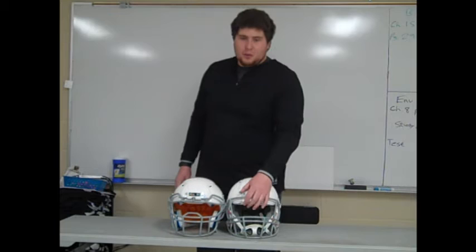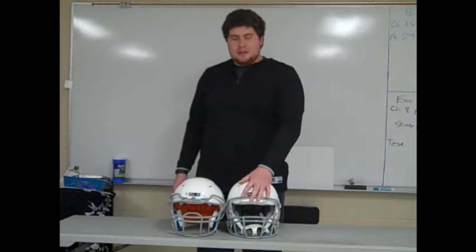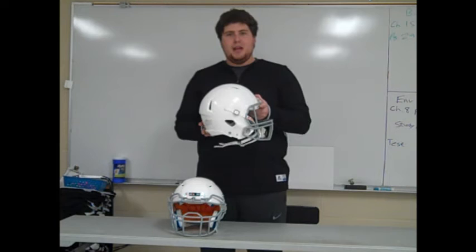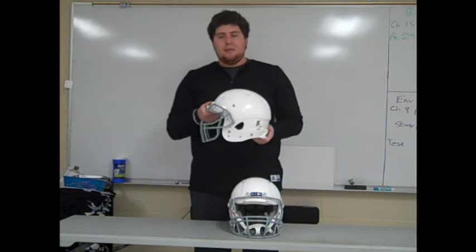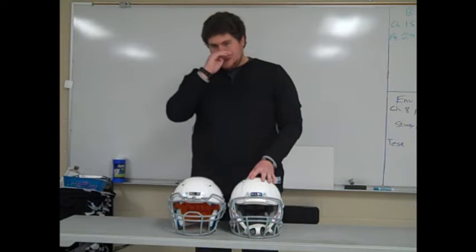I'm going to look at two helmets here today and go over them in depth. This is not necessarily a review or comparison between the two — these are helmets I commonly use in my program and really like. One is from Riddell — the Riddell Revo Edge Youth Helmet — and the other is the Shutt Vengeance DCT Hybrid Youth Helmet. We're going to look at both, talk about the price, what you get when you purchase them, and some of the things you can do with them.